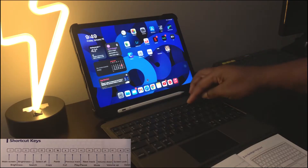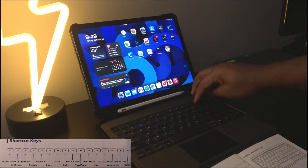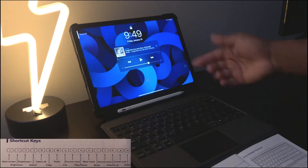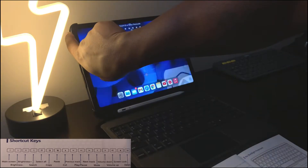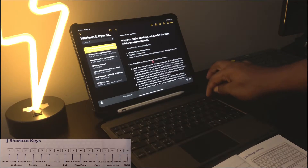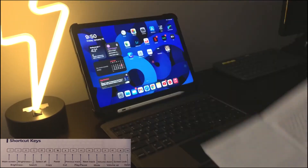After that we have the mute button — you can see it says mute across the top. Then volume up, volume down, and mute toggle. After that is screen lock — press it and the screen locks. The last button is delete: if you're typing and want to delete a line, just hit delete or press backspace on the keyboard. That was a quick overview of the shortcut keys.